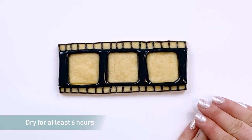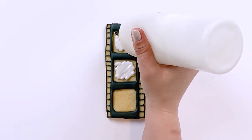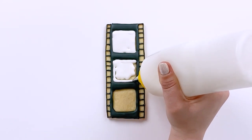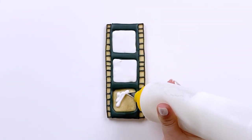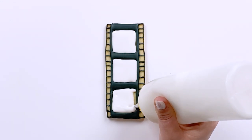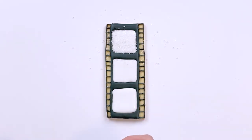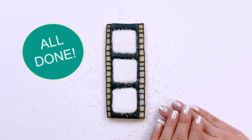We'll let this dry for 6-12 hours. Then we'll flood our frames with white 15 second consistency flooding icing, and cover it with sanding sugar before it dries. This film strip is all done and ready to showcase the highlight reel.